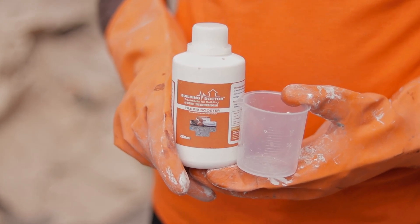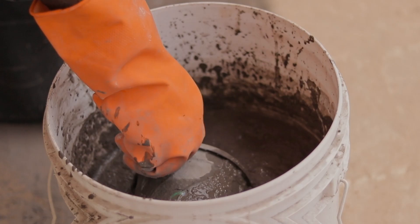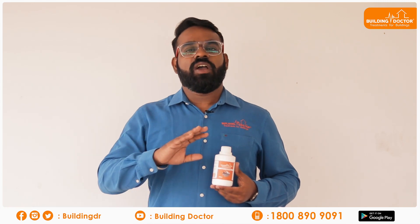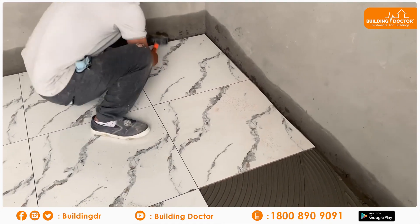Building Doctor Tile Fix Booster is one of the applicator products. Tiles is a great model and the quality of the product is very important.